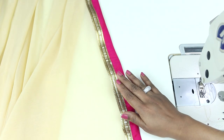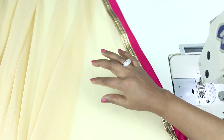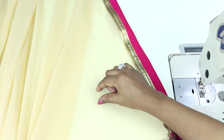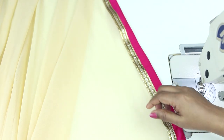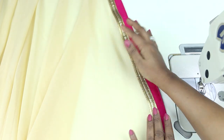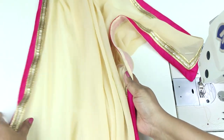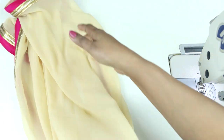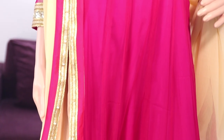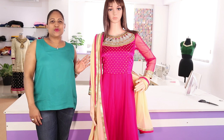So the dupatta is done now. You can put more lines of laces if you want to. Also if you want to make the dupatta even more grand, you can stick more tubes or stones which are readily available. So this is how you create your own designer dupatta. I'll just show it with the outfit. This is the final look of the dupatta — I designed it to go with this outfit. So now you have learned how to make your own designer dupatta.